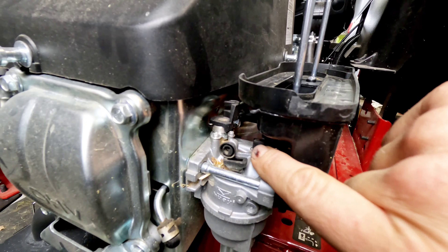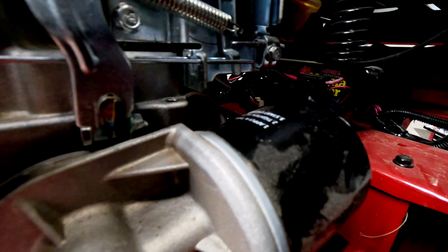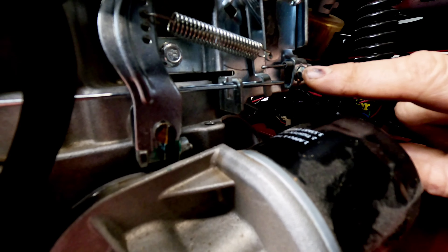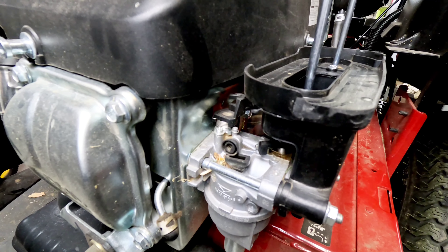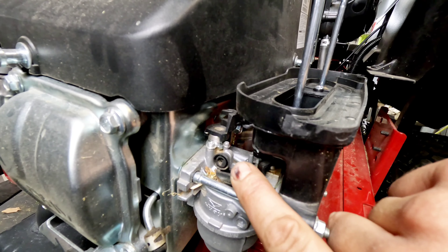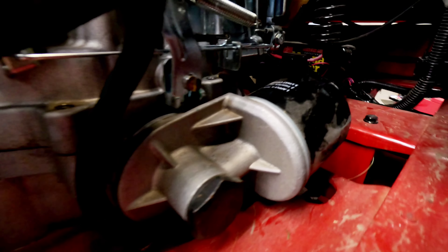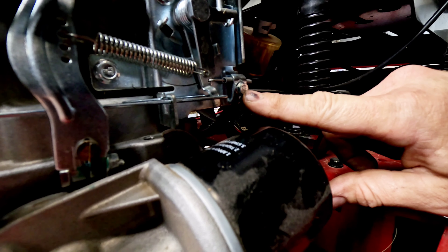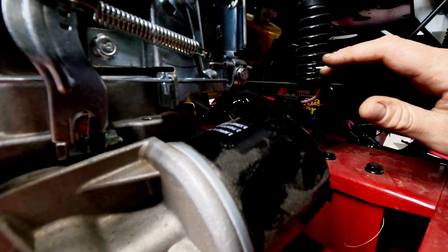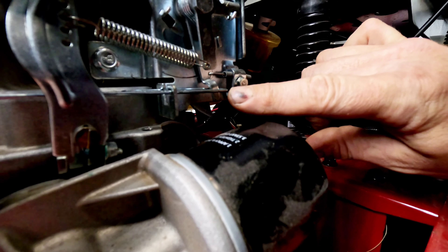On the other side, the choke is pulled all the way forward when choked and pushed all the way to the back when off choke. On the last unit after snapping this back in, I also had to adjust the cable coming from the throttle on the choke - it wasn't quite pulling the choke all the way closed. If that's your situation, loosen the 8mm screw and pull the cable back to the right so it pulls the choke all the way closed.